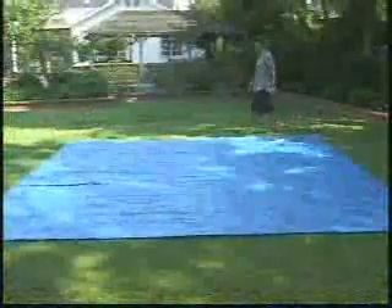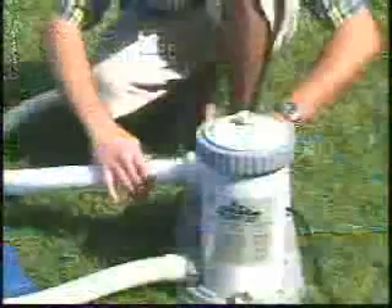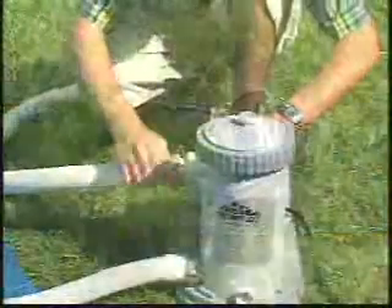Envision the traffic patterns around the pool and see where you can place the filter pump without people tripping over the electric cord. Some communities require fenced enclosures. Check with your city for local requirements.